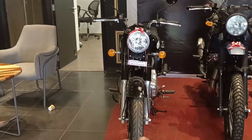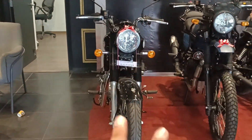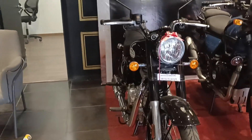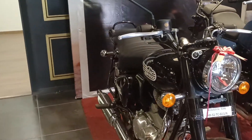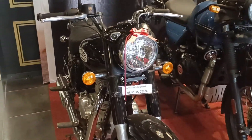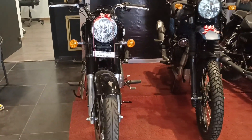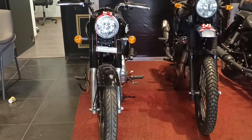This is a Bullet 350 base model. You get to see two colors — one is Military Red and the other is Military Black. The base model does have a few differences compared to the standard variant, and today we are going to talk about it.